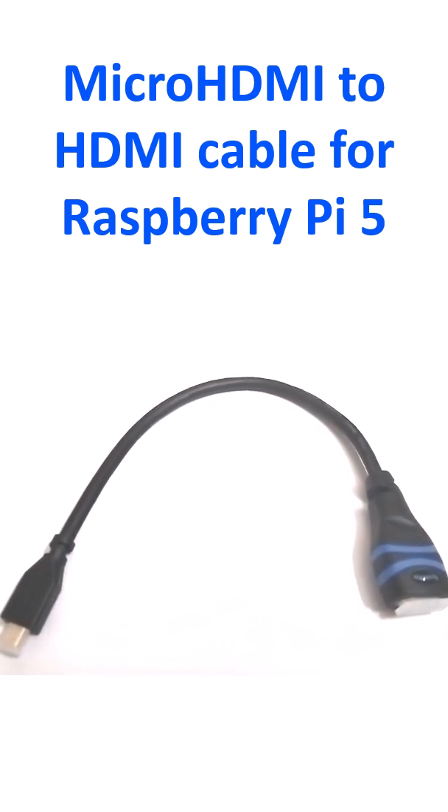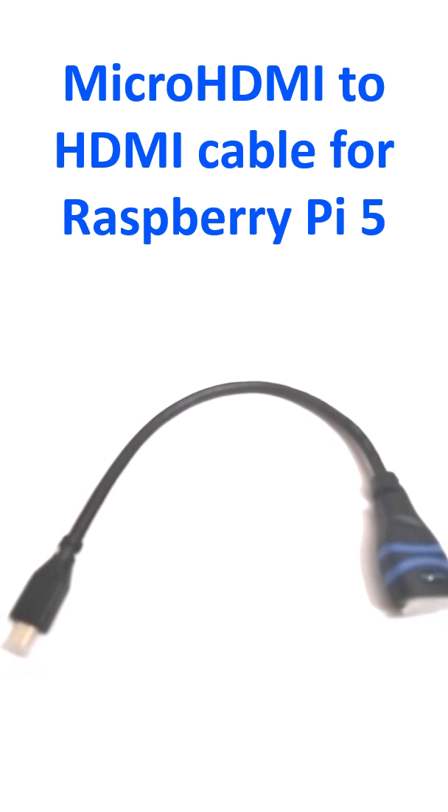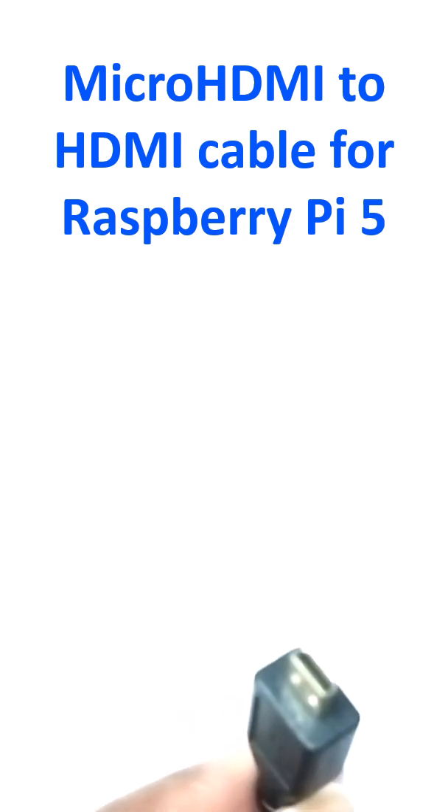This is the micro HDMI end and this is the standard HDMI end. There are protective caps over there. Remove the protective caps — this is the HDMI end, and this is the micro HDMI end.